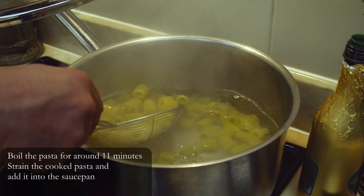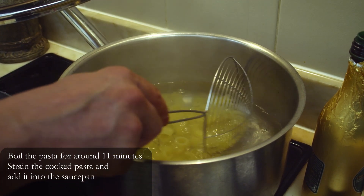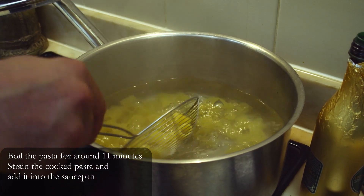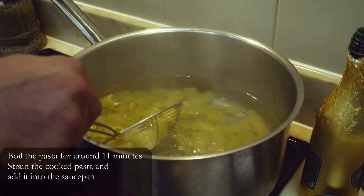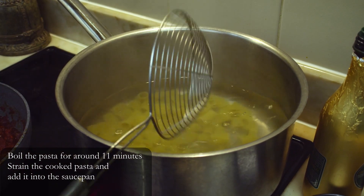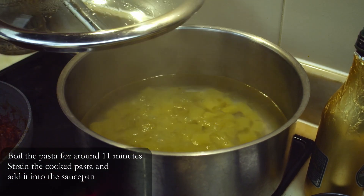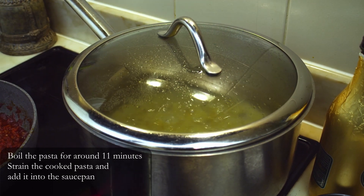Pasta is cooking. You will be cooking the pasta for around 11 minutes — this will allow you to have a firm bite but not overcooked pasta. The suggestion is always to follow the instructions that the manufacturer gives on the packaging of the pasta for the cooking time.